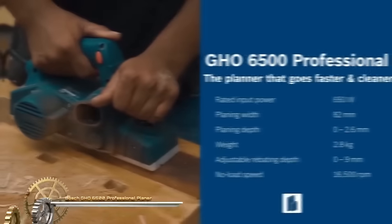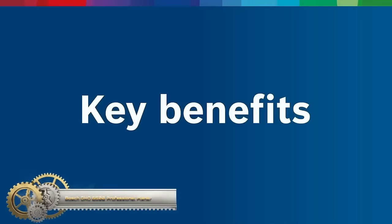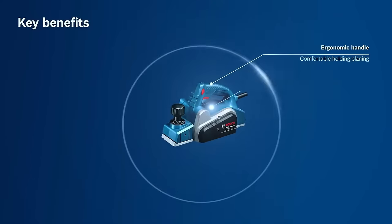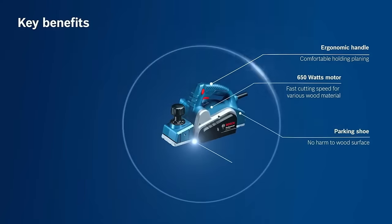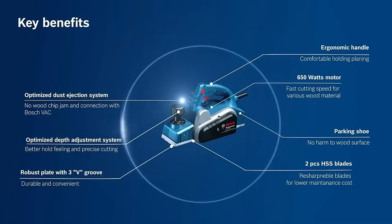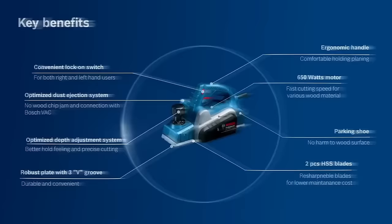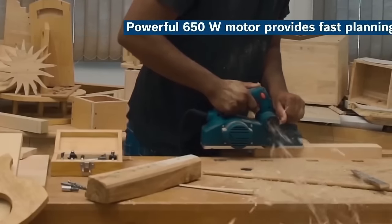The Bosch GHO 6500 Professional Planer is a versatile and powerful woodworking tool, equipped with a robust 650W motor suitable for various tasks. With a two-speed gearbox, it provides flexibility to adapt to different materials. The planer boasts an 82mm planing width and adjustable cutting depth of up to 2.6mm, offering precision in your work. Additionally, it features a dust collection port to maintain a clean workspace and an ergonomic design for comfortable and efficient operation. Whether you're a professional woodworker or a DIY enthusiast, this planer is a reliable choice.